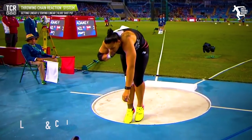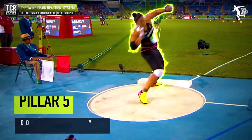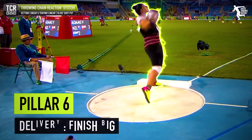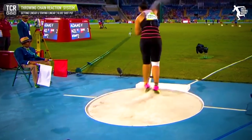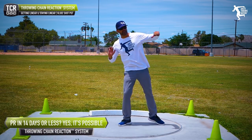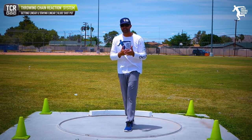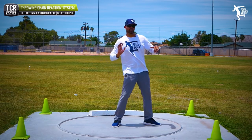The key thing in today's video is to keep it simple and remember the glide is a super linear movement. If you're spinning away from your throw at the finish, you're not hitting your right high point. Something has occurred in your chain reaction that's causing you to shift and rotate out.